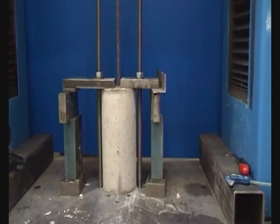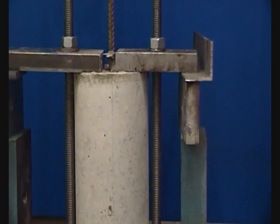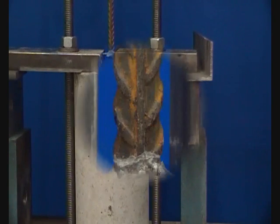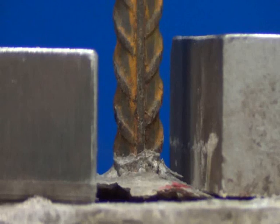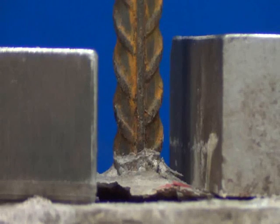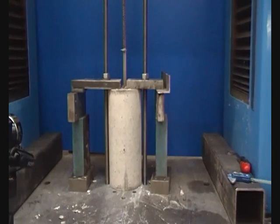Initially there was no movement from the steel bar as an increasing tensile load was applied to it. However, as this load increased the bar began to be slowly pulled from the concrete. The load then continued to increase up until around 41kN where the bond failed. Past this point the load began to reduce, allowing the steel to be pulled more quickly from the concrete.